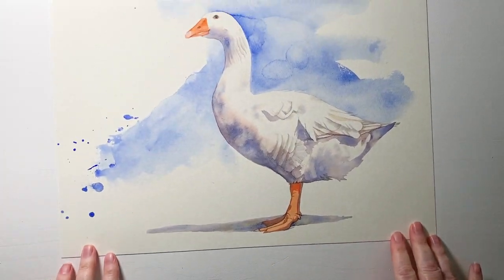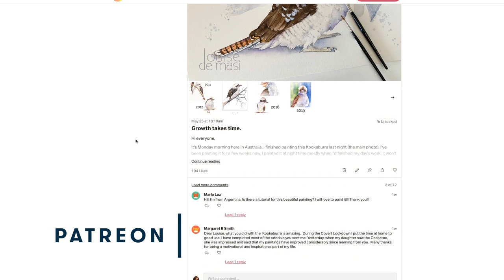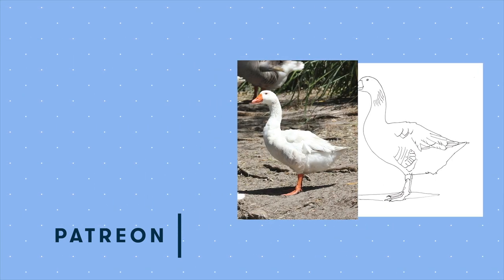So using only three primary colors and a black ink pen for the pupil, there's my finished goose. The full length version of this tutorial will be available on my Patreon site. Patrons will have access to the line drawing, the reference photo and my finished painting. So as I said, if you're new to painting in watercolor don't be tempted to go out and buy a whole range of colors at the beginning or you'll end up with a box full of paints that you never use. Start with some primary colors and practice mixing them first. Usually a warm and a cool yellow, red, and blue is a good place to start.